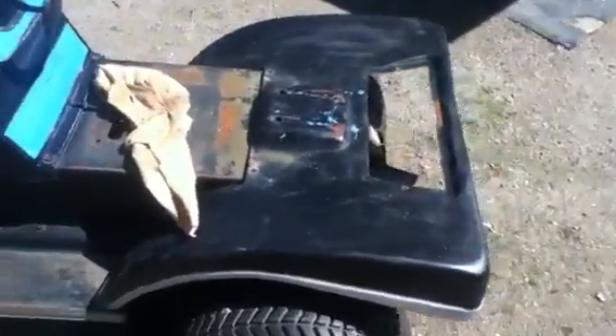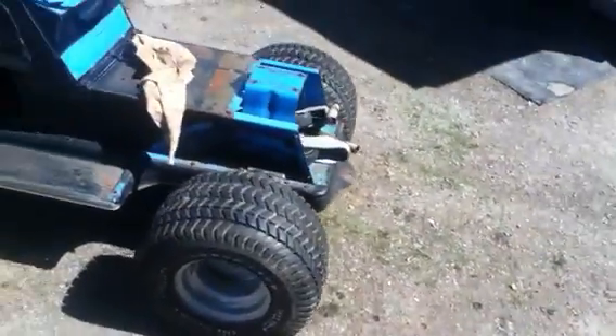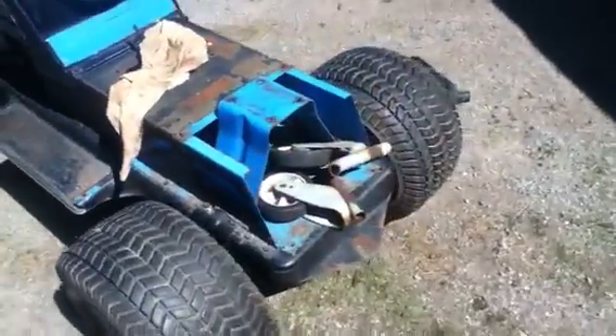The fenders look pretty good. I should try to make a hinge so I can just put them up and make a storage compartment right there — that'd be pretty cool. I gotta put these fenders back anyway, or I'm gonna set them down for now.